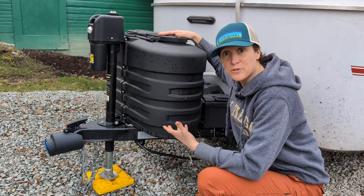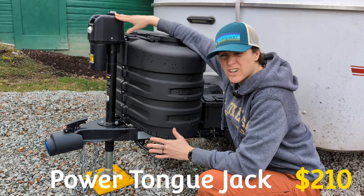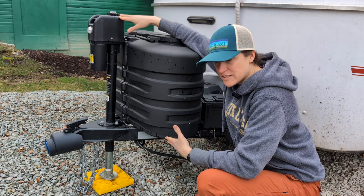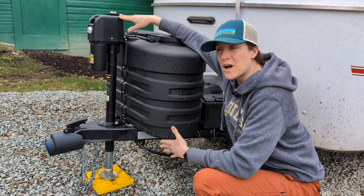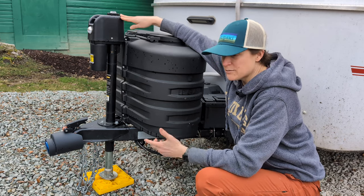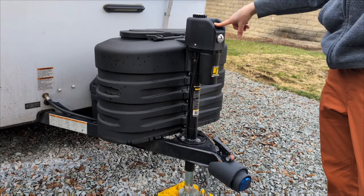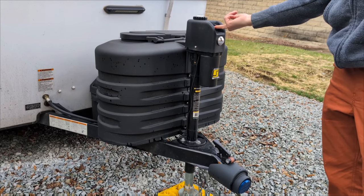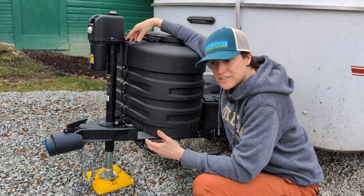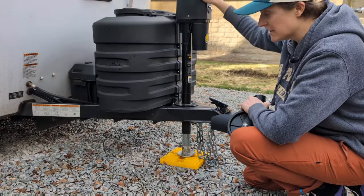Up front you can see I have the power jack on my Scamp 13. When I was shopping I thought, 'Oh, you don't need that — that's kind of frivolous,' but since mine came with it, it's been something I didn't know I would love so much. I've hooked up this trailer in the rain, in the dark, or in a hurry, and being able to just push a button is really nice. The power jack would definitely be on my 'get it' list.